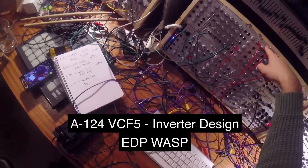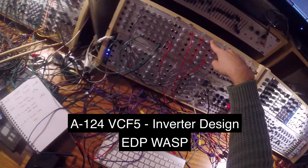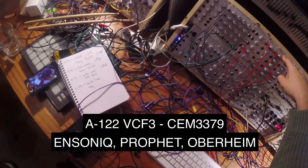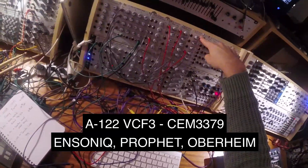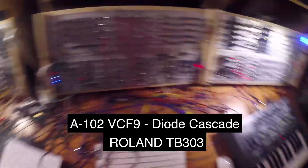I've got the Wasp filter, which is an inverter-based design. I've got the VCF-3, which is a CEM chip-based filter, used by Arp, Sequential Prophet, and Oberheim. And I've got the diode filter, which is a diode cascade, a bit like the Roland TB-303.